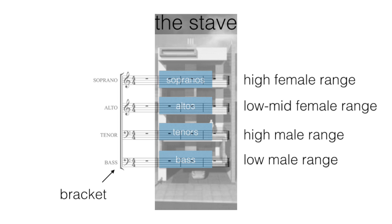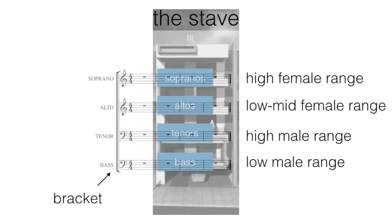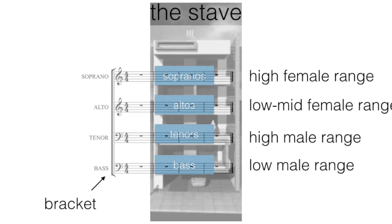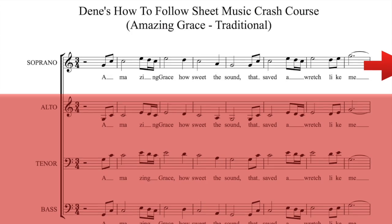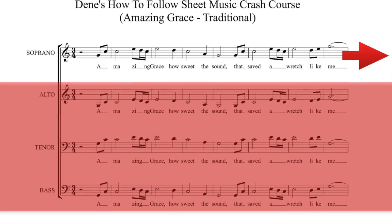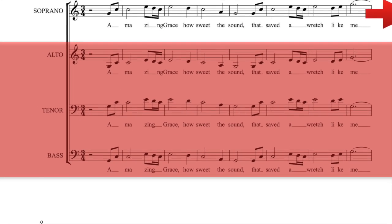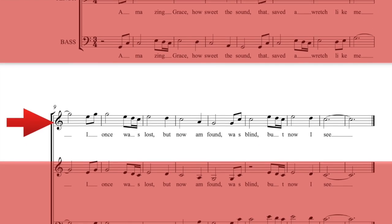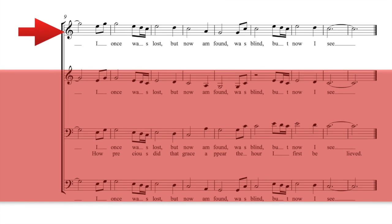Remember our apartment building and our four floors. There's a rule: if you start on one floor, you stay on that floor — you don't travel to any other level. So when you're reading music, for example if you're a soprano, you follow the soprano line to the end of that line. Where do you go? Don't jump onto the alto, tenor or bass floors. You move on to the next bracket and follow your line.